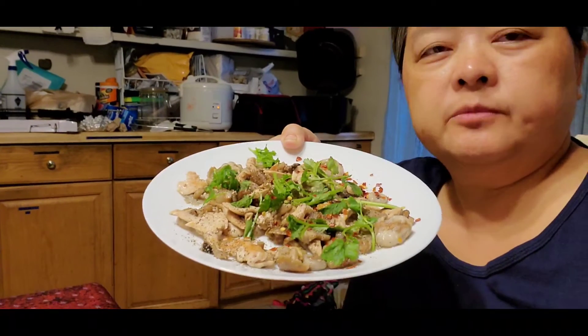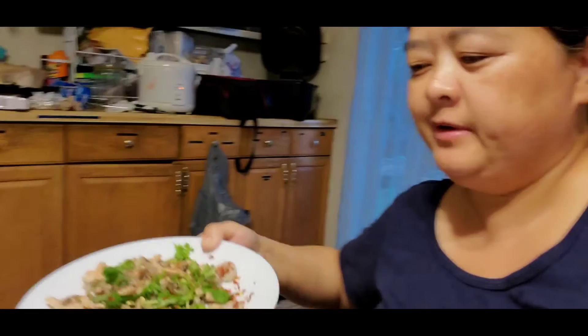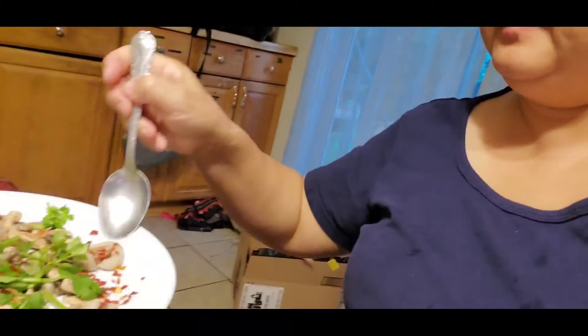Here is my dish of mushroom and chicken, and I'm having dinner with my spouse, my husband.